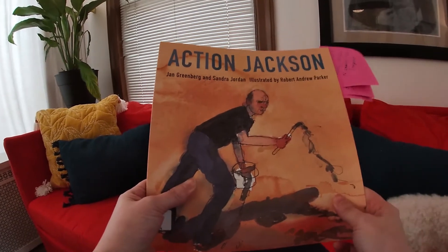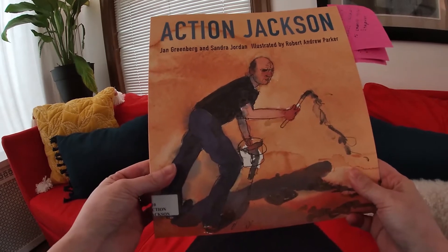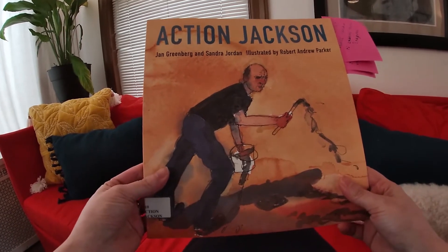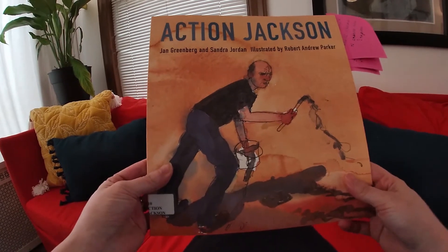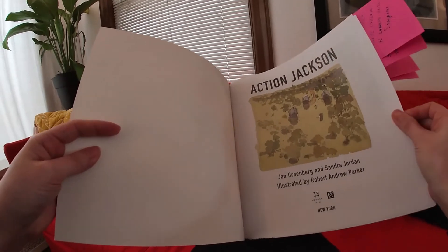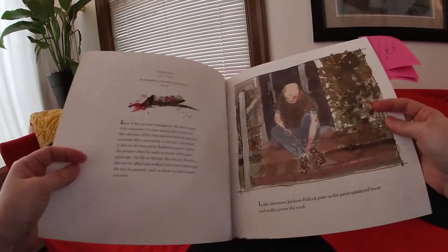Good morning! Today we are going to listen to a story called Action Jackson. It's by Jan Greenberg and Sandra Jordan and it's illustrated by Robert Andrew Parker. This is a biography so it is a non-fiction book — it is not fake. We're going to learn all about Jackson.